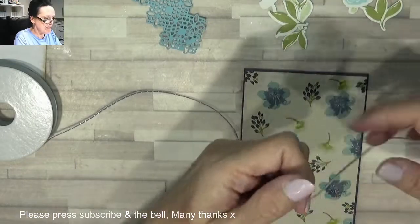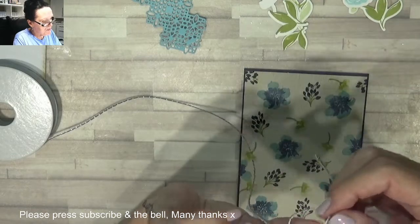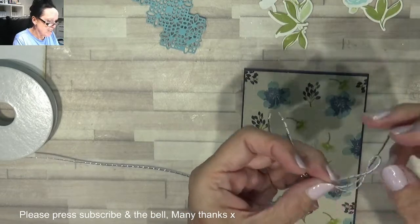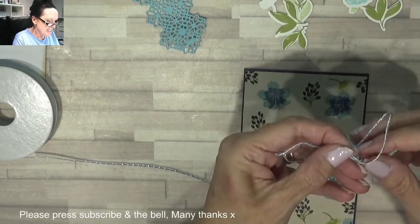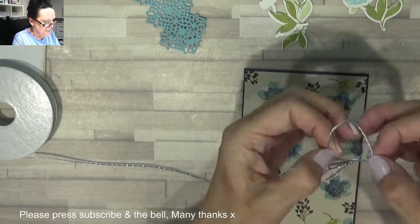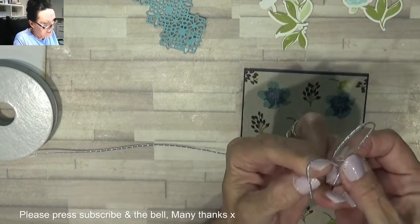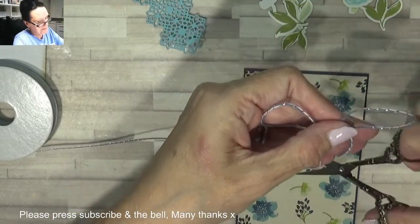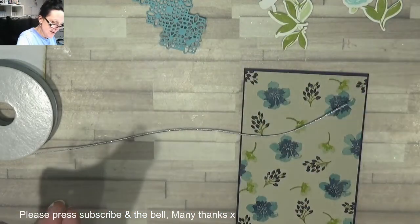I've got some gorgeous ribbon here — I can't remember which set this is from — so I'm going to tie a pretty big bow. I don't want the loops to curl like that. Hold your loop when you pull — why does it want to curl? No good — stretch — oh that's it! Maybe I've got one little bit smaller, at least we've only lost that much.